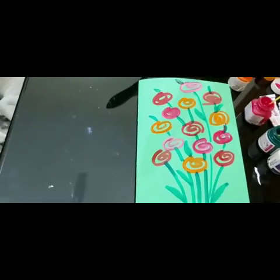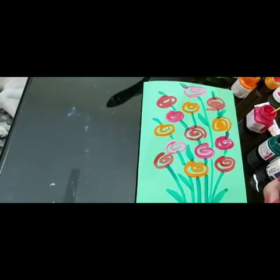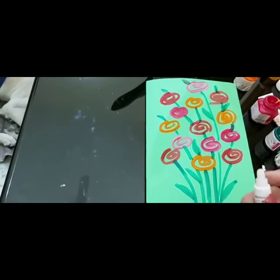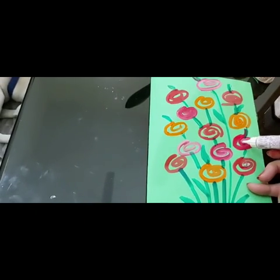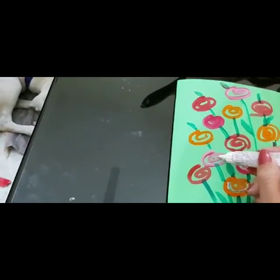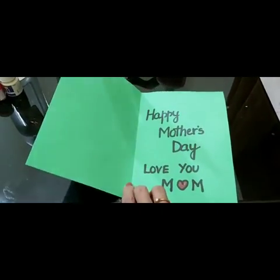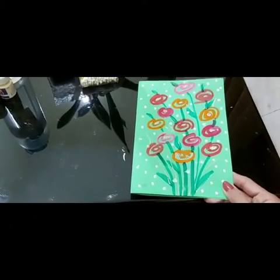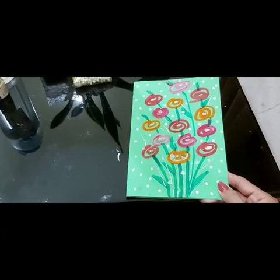And then take silver — I will take silver sparkle. So we will take silver sparkle, and then write it down: 'Happy Mother's Day' and 'Love you Mom.' Then give it to mom and say: 'Happy Mother's Day mom, love you!' So enjoy your day, bye-bye.